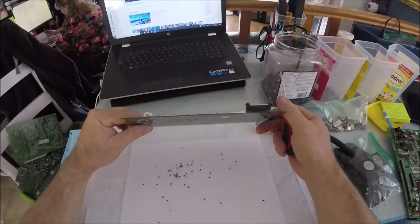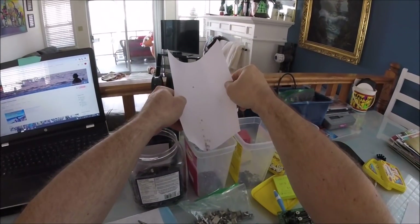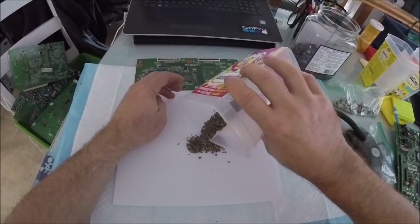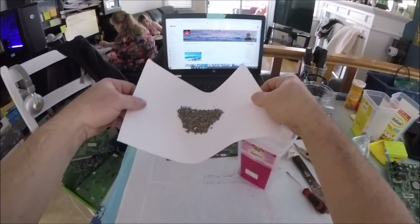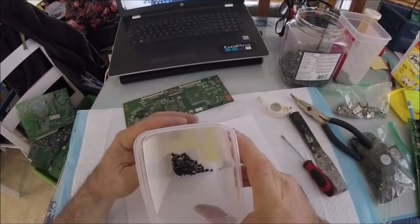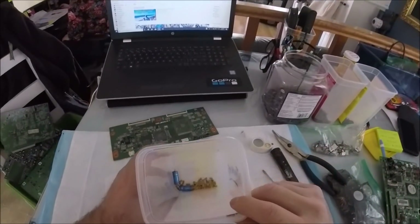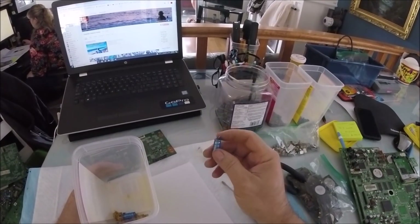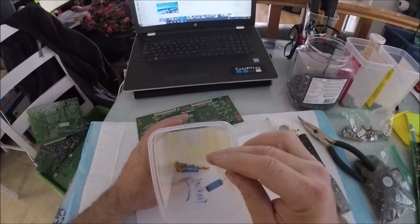These are all the ones I stripped off here. My pile has quite big and quite small ones. These are my black tantalums — they all have a positive side, very important. One side will have a line or a positive marked, and the positive will also be marked on the board. These are your other tantalums — tantalums also come in canisters. This one has a positive and negative marked, I think it's a tantalum, but we'd need to research it better.